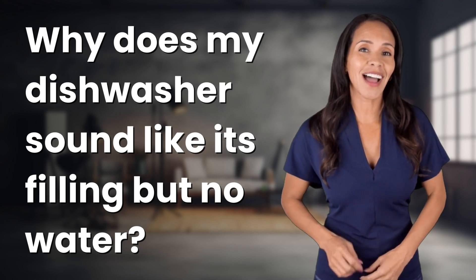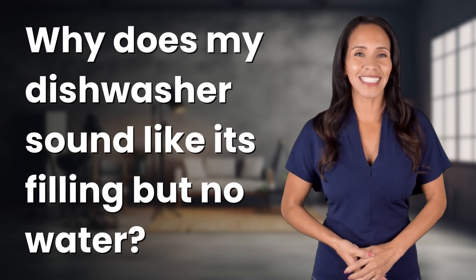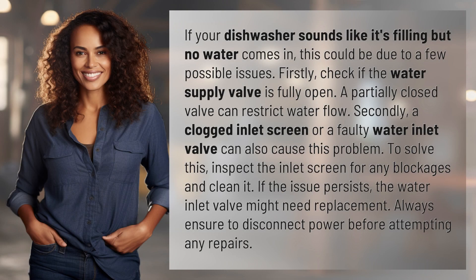Embark on a journey of curiosity with us. What fascinating questions are we exploring today? If your dishwasher sounds like it's filling but no water comes in, this could be due to a few possible issues.